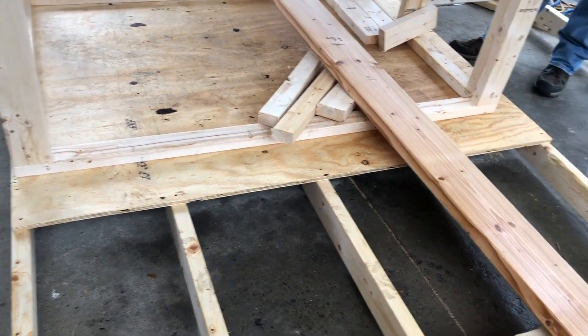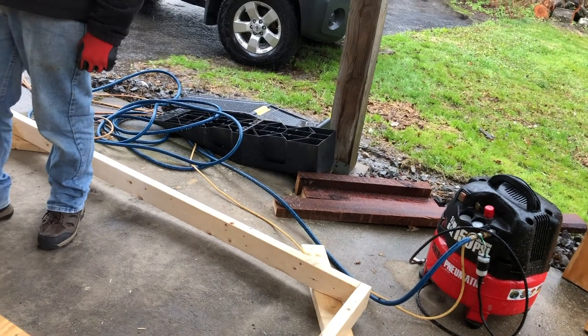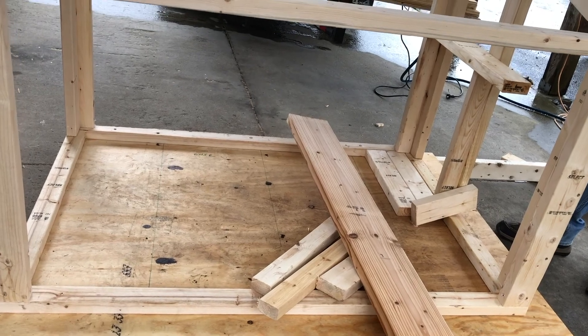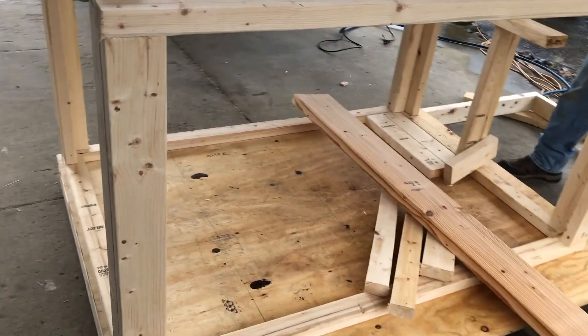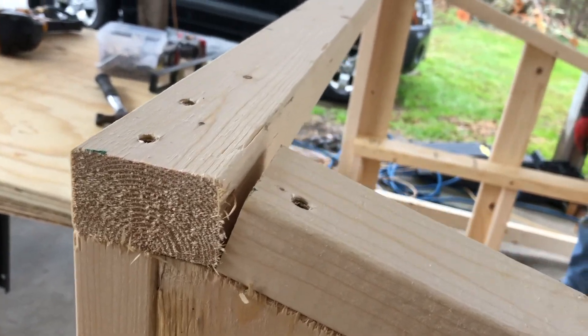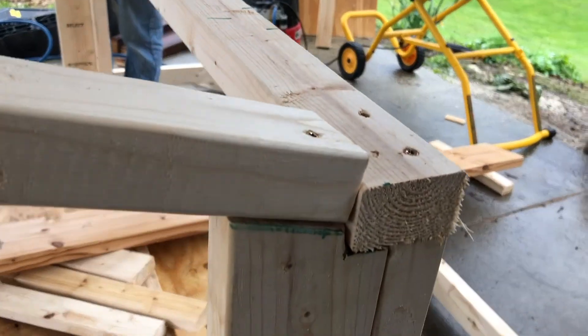Welcome to How to Build a Chicken Coop. My name is Michelle and my fiance Russell is the head engineer. We decided that we would build one decent enough size for at least six chickens because of the laws around where we live, and maybe we'll have more next year depending on how this year goes.